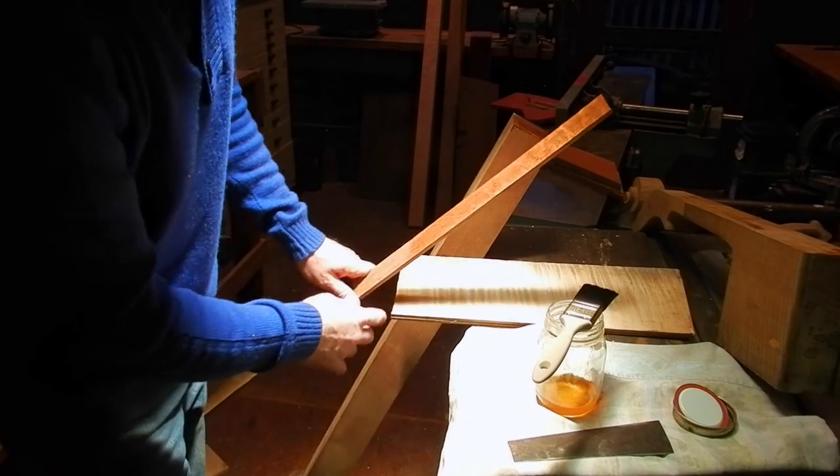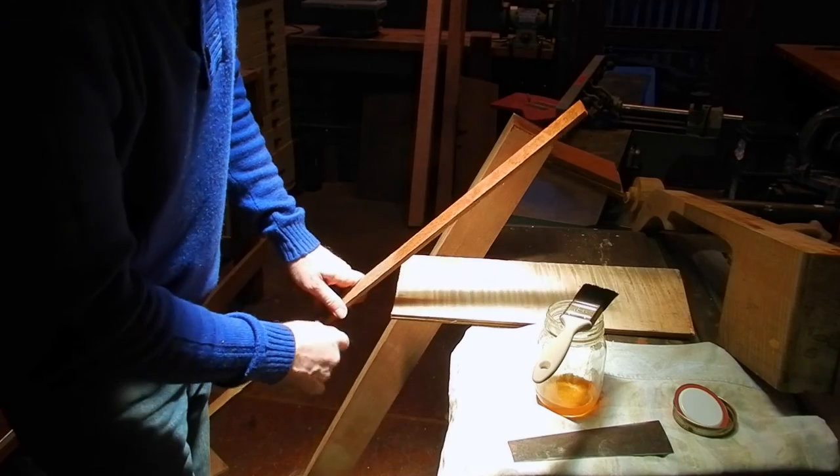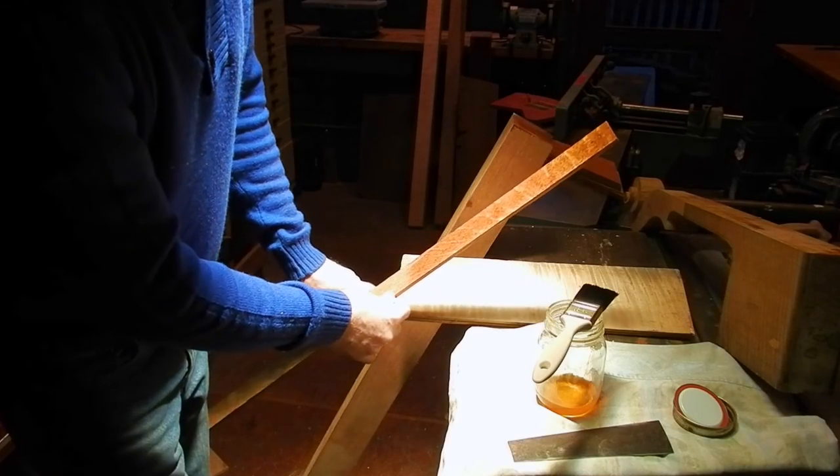A lot of furniture uses quartered oak, and quartered oak is really the bee's knees.